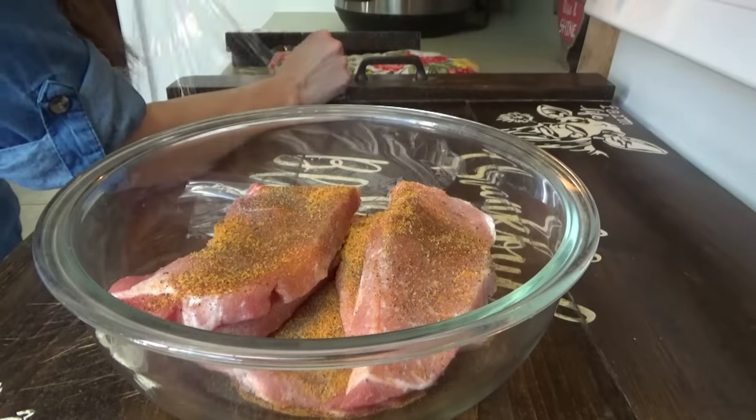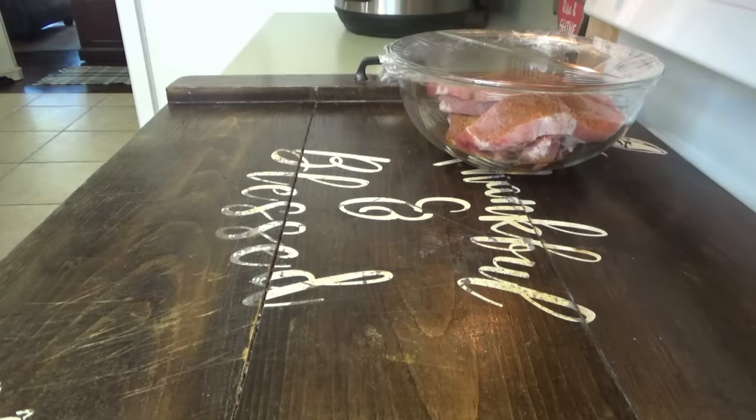We still didn't get any snow or anything around here, just the cold. I'm getting this knife washed up real quick — I'll link these down below.